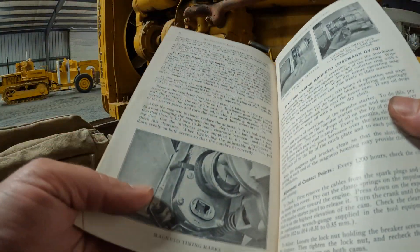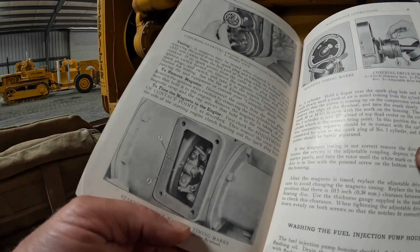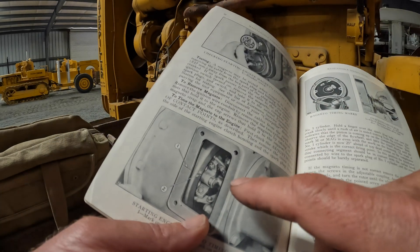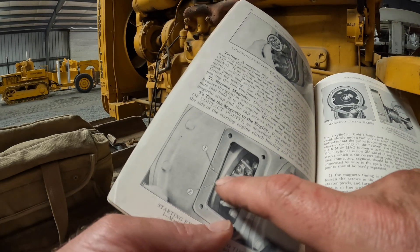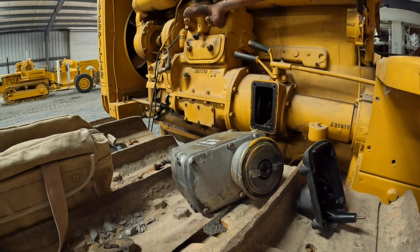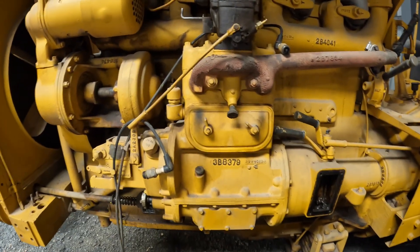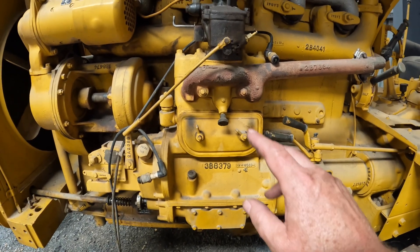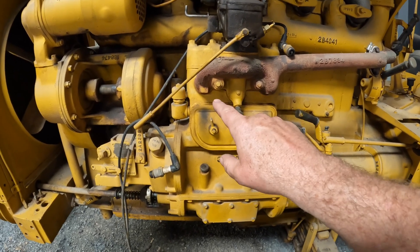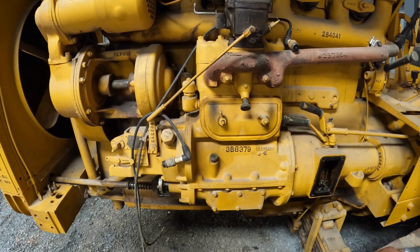The next page shows us how to set up the little engine. Through this cover that I've removed, you can see the flywheel and the marks on the flywheel to line up with marks on this casting here. It says to come up on number one compression — hold your finger over the spark plug hole and determine that you're coming up on compression on number one. Problem is, which one is number one? So I'm just going to assume this is one and this is two — I think that'll work.